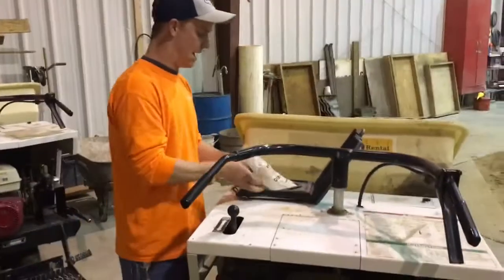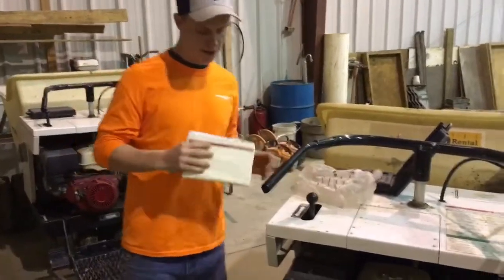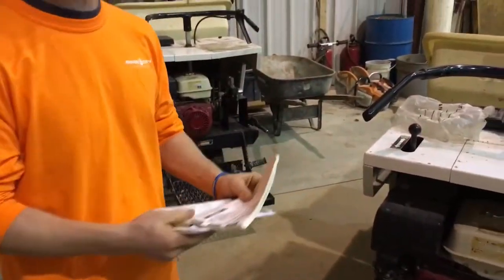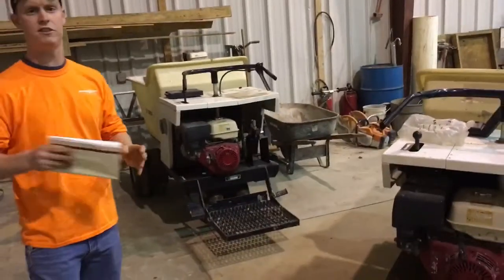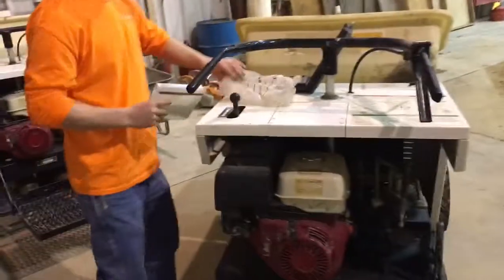Now, any piece of machinery that you will come across will have an owner's manual located in some form of black box like this. If it is not in there, folks, do not run the machine. Normally kept in some weatherproof packaging. There's going to be anything you need to know about this machine. This particular machine has a Honda motor — it tells you what kind of gas goes in, how to run this machine. If our video doesn't get you there, you just look right in here, and that's all you're going to need to know.